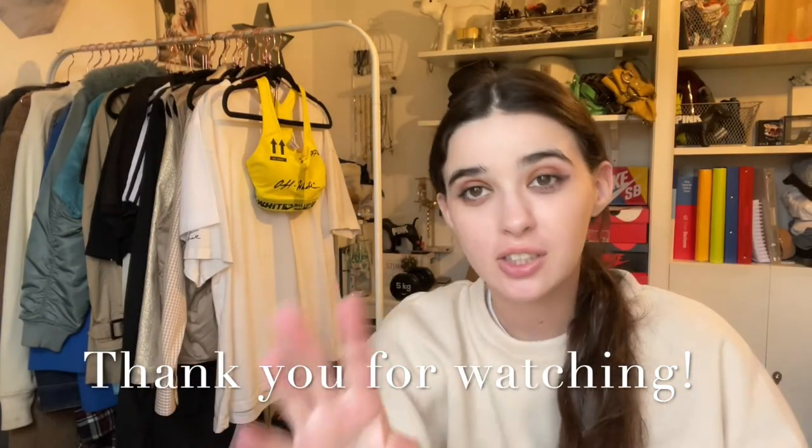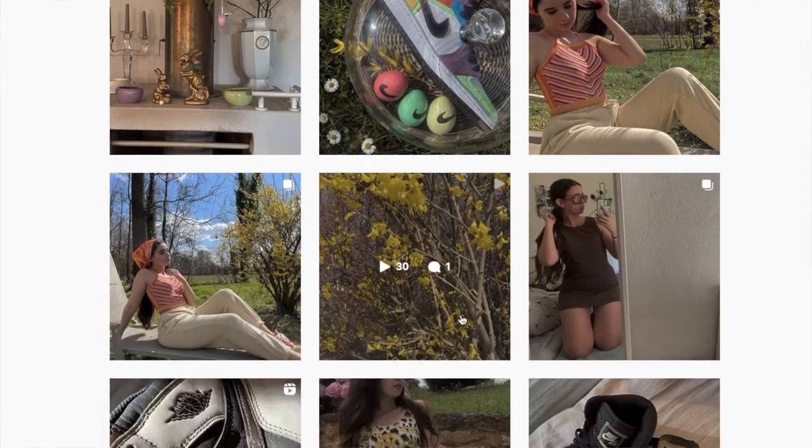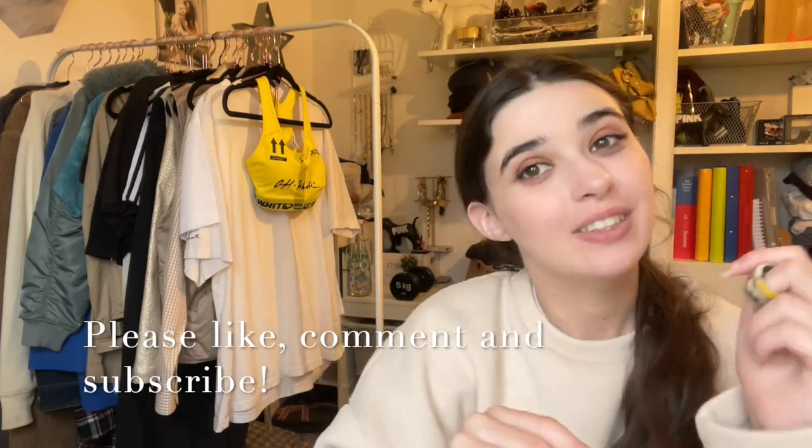That was a pretty good success overall! Thank you very much for watching — I hope you enjoyed this new type of video. Let me know in the comments if you enjoyed it and what other projects you'd like to see, or which new sneaker releases you'd like me to cover. Check out my Instagram where you can see all my daily outfits, and make sure to subscribe, like, and comment. See you next Saturday!